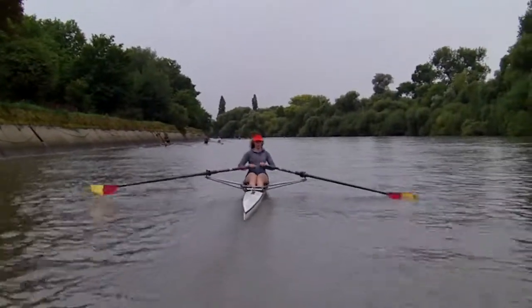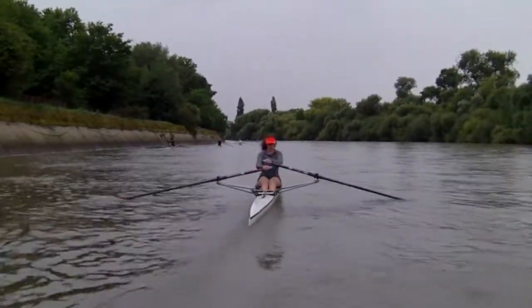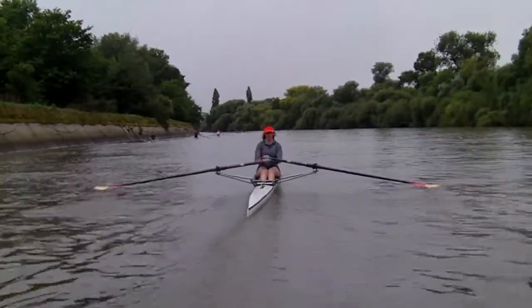Then go for blades off the water for a couple. Press your hands down at the finish.